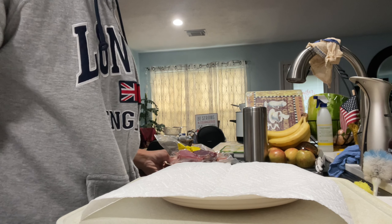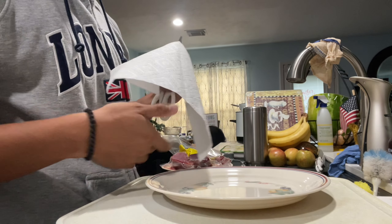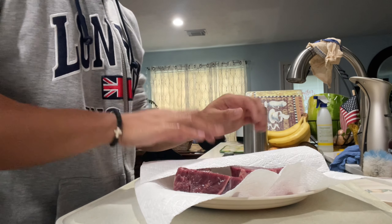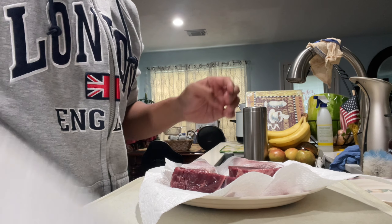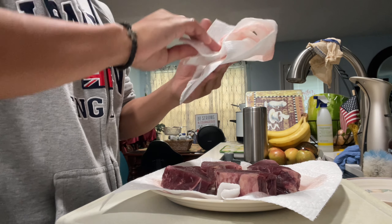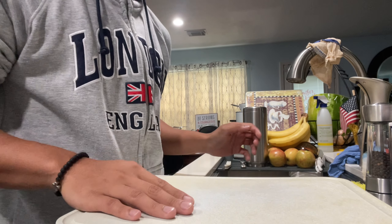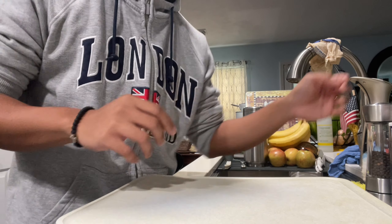For the meat, I'm using filet mignon steak. What I like to do is get a plate and a paper towel, because I'm going to wash the meat first and dry it. I'm going to pat it dry like that. It should look like this — mostly dry. The first thing I like doing is seasoning the board, because I won't have to pick up the meat and flip it, and then the seasoning gets a little clumpy. So I'll season the board first.